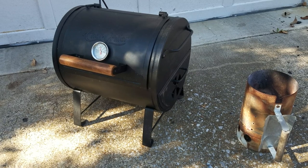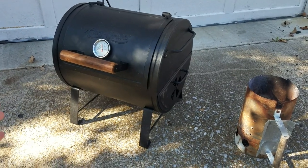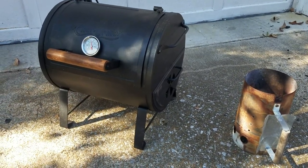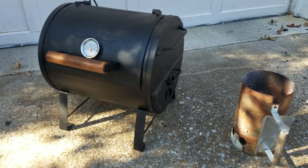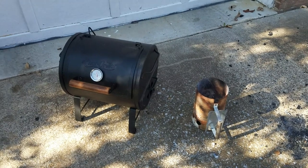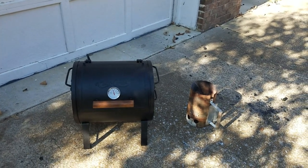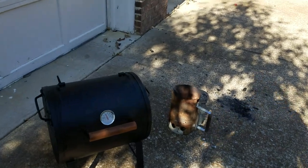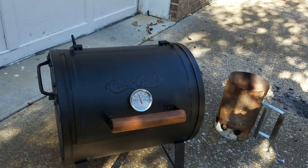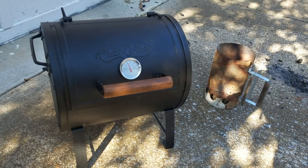Hey friends, welcome back. Just wanted to give you an update on the Char Griller tabletop portable grill, which is also the smoke box attachment for the larger grill. Some thoughts after using it for several months now. I've had the chance to use it maybe half a dozen times — cooked burgers, ribs, chicken halves, and chicken legs — so I've had a chance to test its versatility. I'm pretty happy with it; it works well but has some interesting quirks I didn't notice when I bought it.